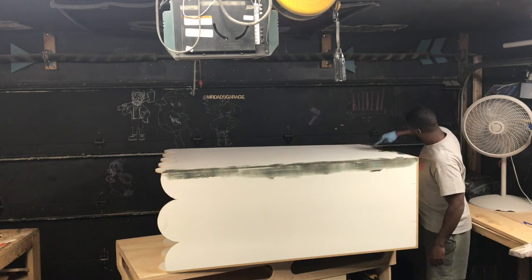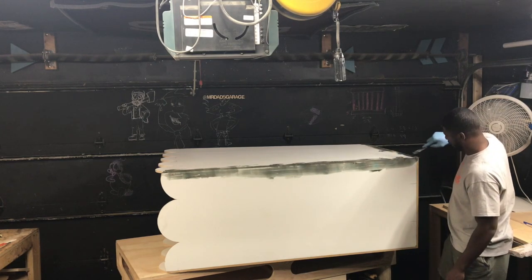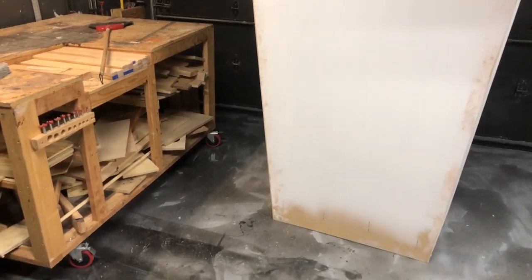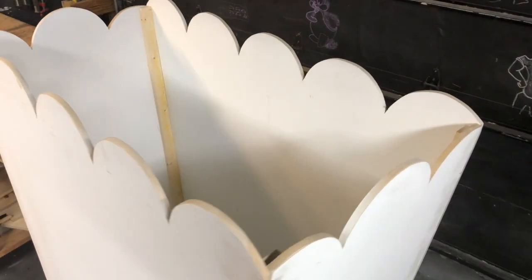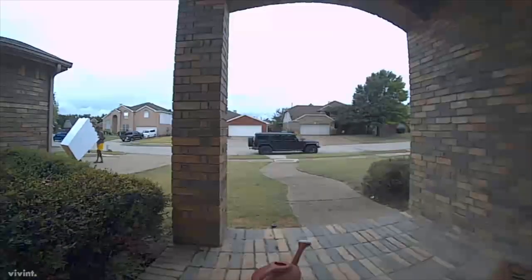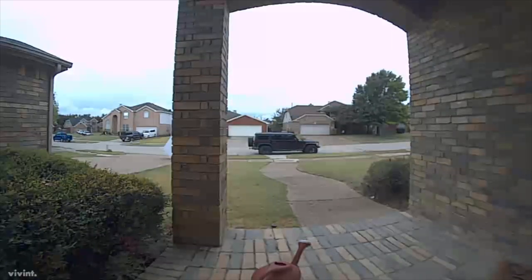If you are enjoying this video so far, please don't hesitate — hit the subscribe button below. The popcorn box is assembled, the corners are all sanded and ready for paint. The assembly process is complete. Now it's time to do some painting, which is done in the back of the shop.